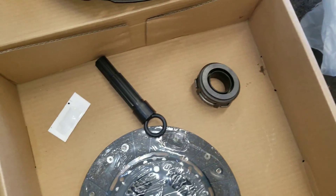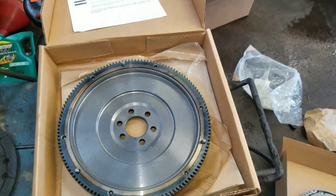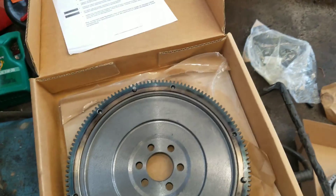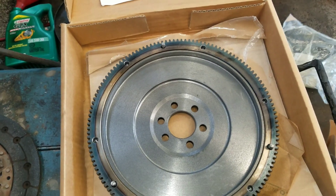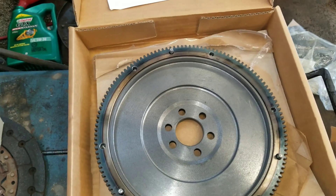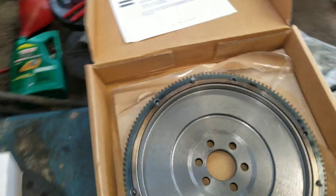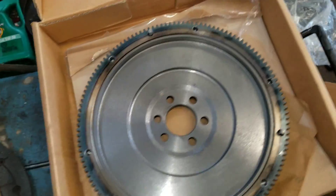New parts are here. We have our single mass flywheel, pressure plate, throwout bearing, clutch alignment tool, and new clutch disc. First thing before putting that stuff on is to clean off all the surfaces — they have a rust prevention grease on them, so get them nice and clean. Then we'll start installing in reverse of how we took everything apart.